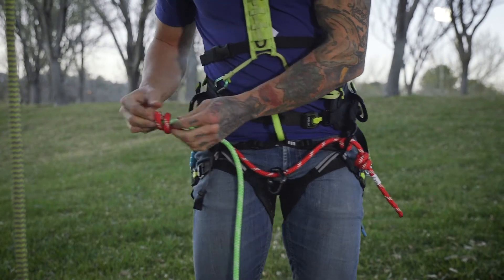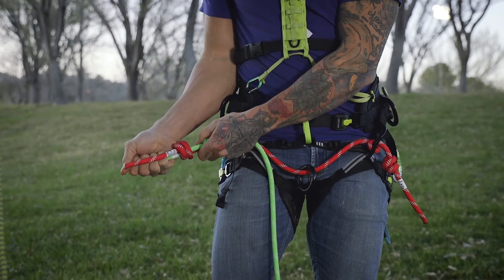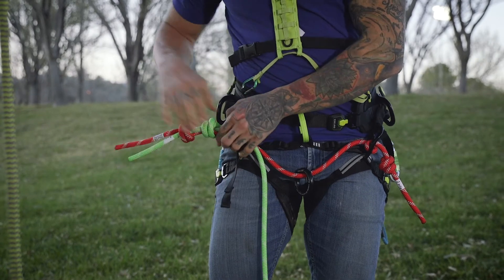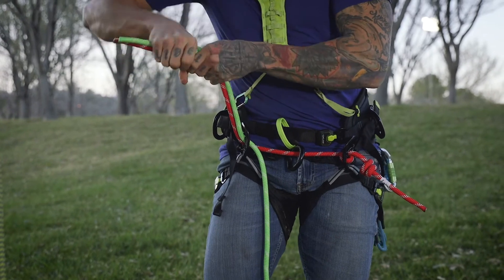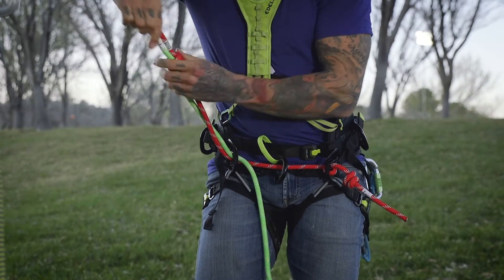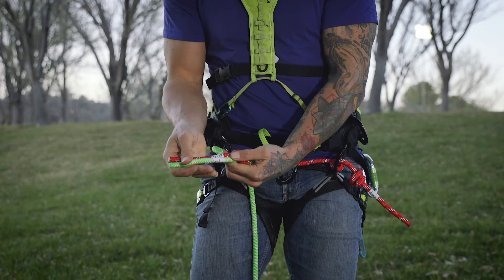I've purposely left a little bit more tail coming out of the green double fisherman here in anticipation of tying, dressing, and setting. So now, once they sort of bite up against each other and the knots fit together, the labels end up in the same place, just like that.